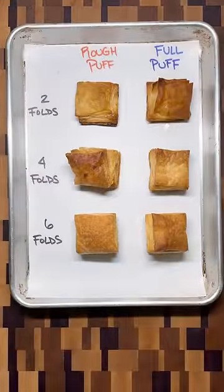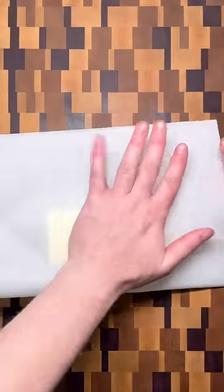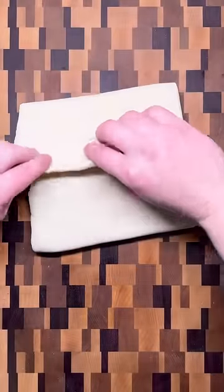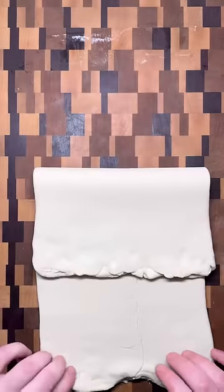There are two main methods to get the hundreds of layers you want on your puff pastry. Full puff pastry is made by flattening a block of butter and locking it in between layers of dough. Roll and fold the dough several times to get thin, even sheets of butter that separate each layer.